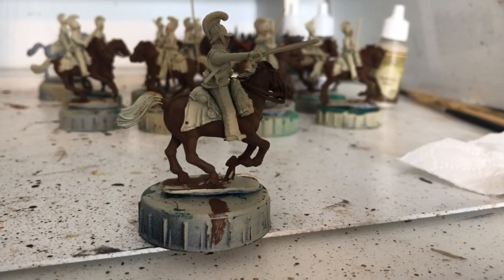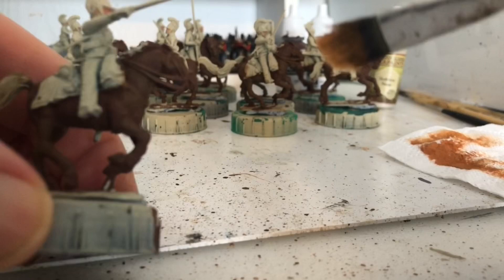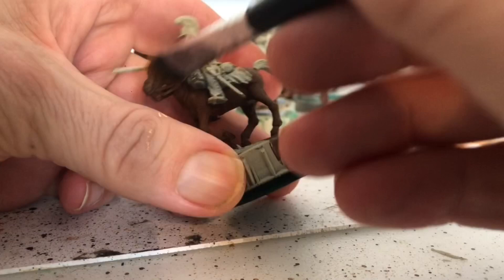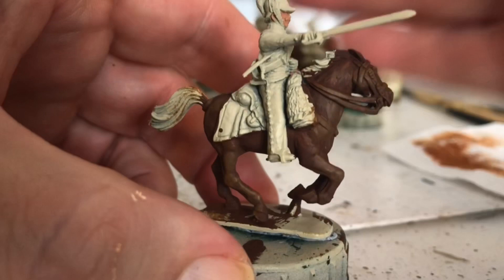Now we move on to the orange brown. Using the makeup brush again, this time we're going to put even less paint on than last time, concentrating on the raised areas. It's just a subtle highlight on the ears and raised areas. I'll crack on with the rest of them - it's just a little subtle highlight on everything.